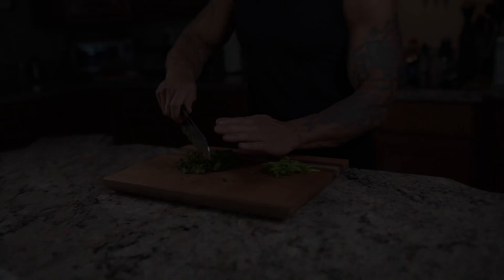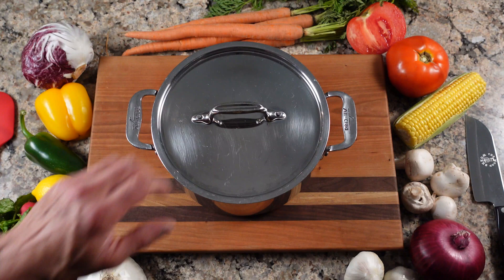Today on The Woodworks, we are going to do a watermelon feta salad. Turn off the Food Network and let me show you how The Woodworks.